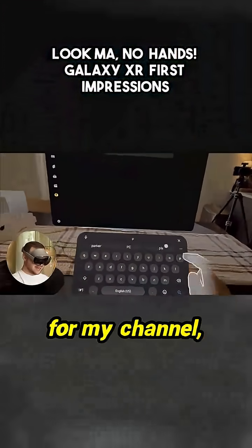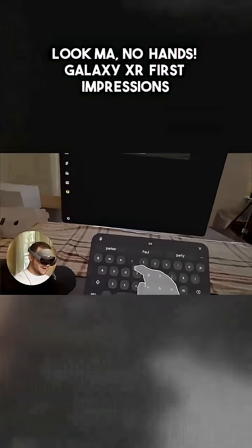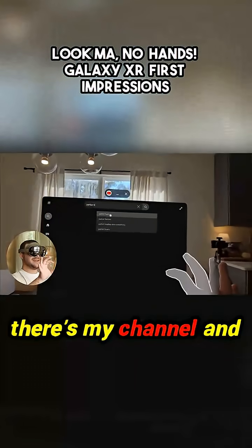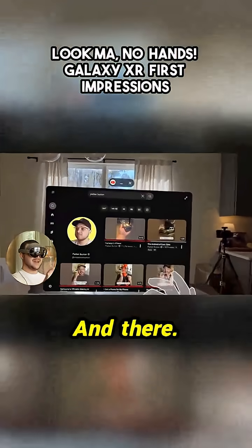I'll try to search for my channel — P-A-R-K-E-R. And then if I look up, there's my channel and I'll go ahead and select it. And there.